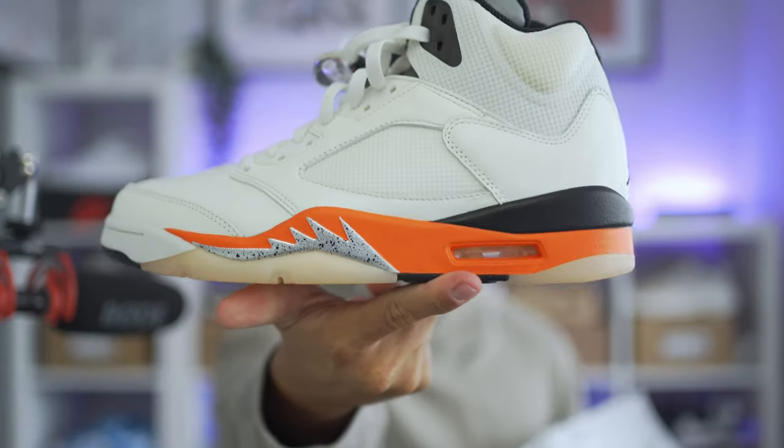There is nothing unexpected about the box — it's a regular Jordan 5 box, of course all over black with a red Jumpman logo. You've got the speckling around the bottom, but let me show you what's inside because I think it is pretty unexpected. And it is today's very clean pair of sneakers, the Jordan 5 Orange Blaze.